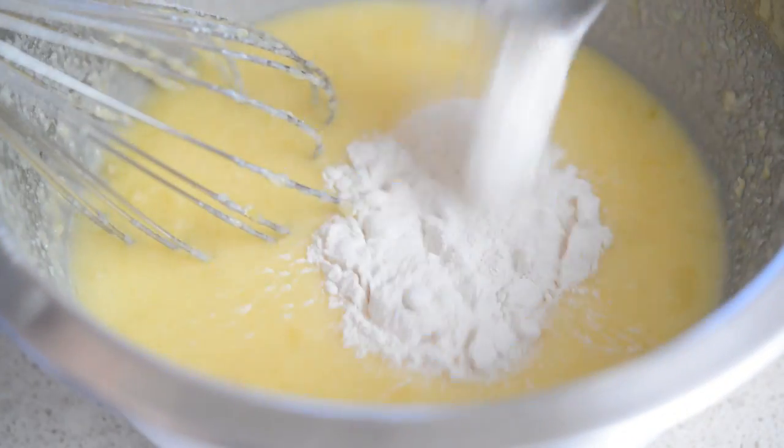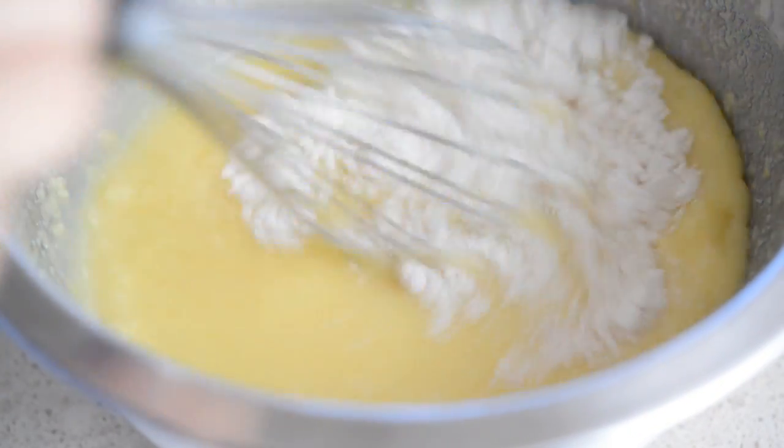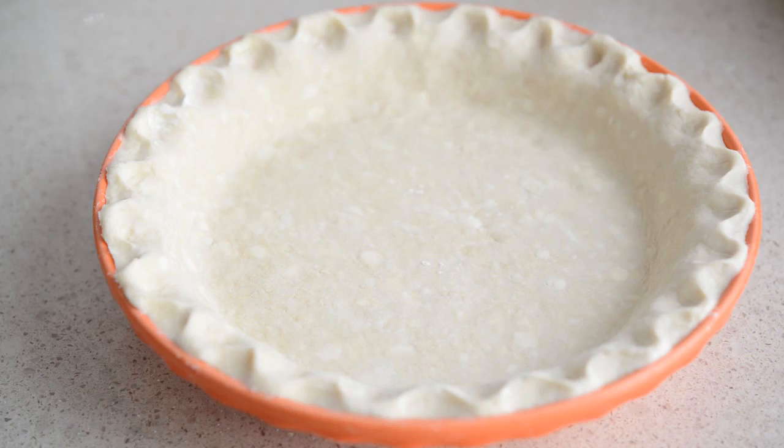Then add a quarter cup of all-purpose flour and whisk that in until the flour just disappears. Pour the filling into an unbaked pie crust.